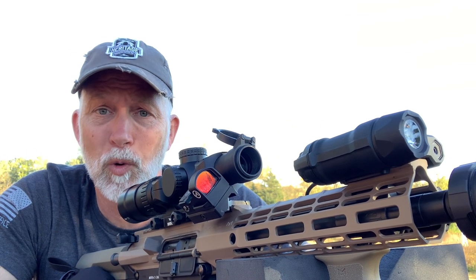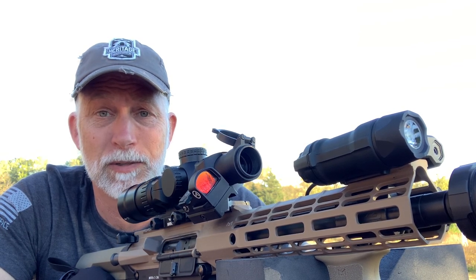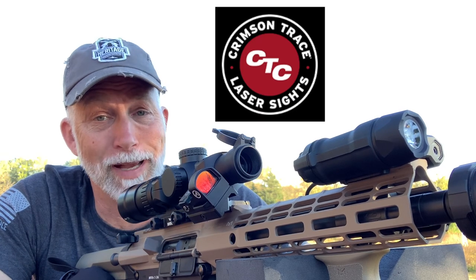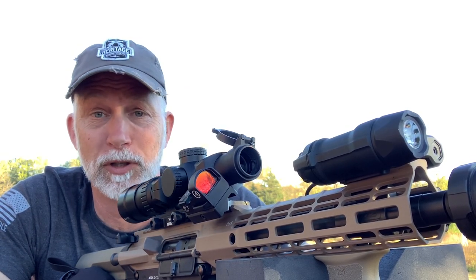I'm Drew Case. Welcome back to Beyond Seclusion, where I only give you my honest opinion, and it is what it is. Now if you're into lasers and lights, you most certainly have heard of Crimson Trace. You may not have heard of the CMR-301 if you have a rifle and you've been looking for one.